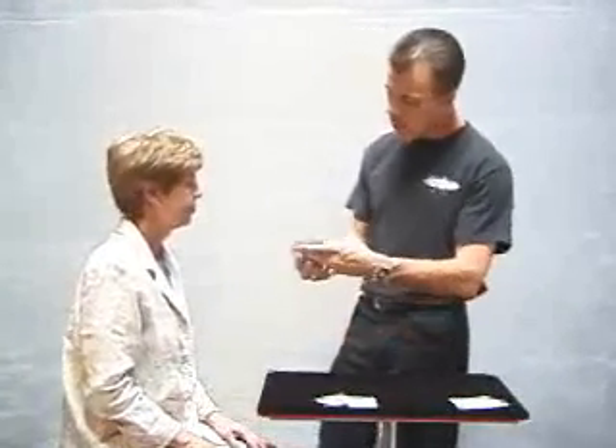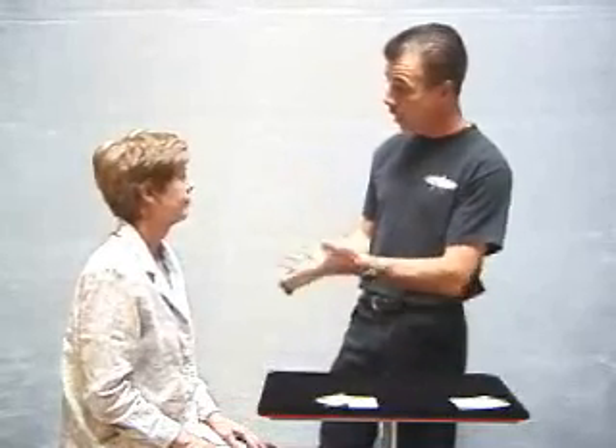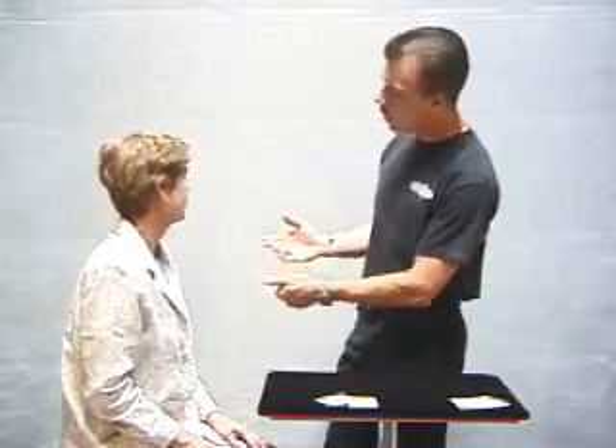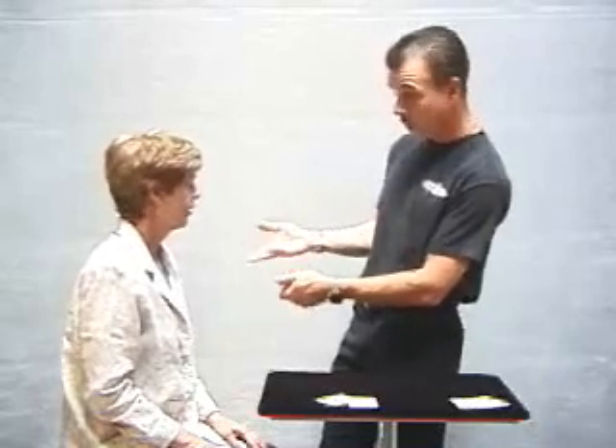I have a pack of playing cards — each and every one is different, completely different. And in a moment I'm going to have you select a card. What I'm going to do is go down the side of the deck, just like this. Whenever you want, you say stop — the card that you stopped me at will be your card. Fair enough? Fair.